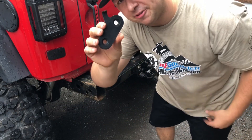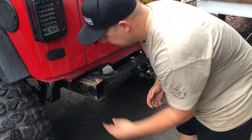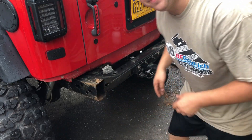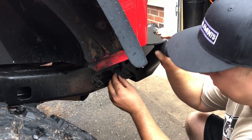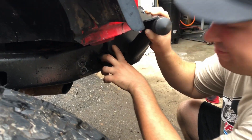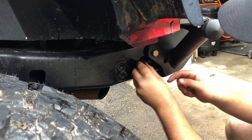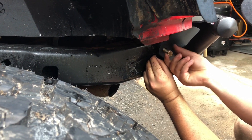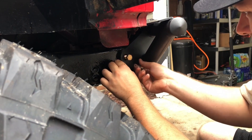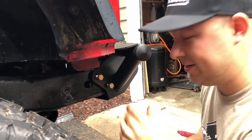Alright guys, our first step: grab the flag nut that came with the bumper, stick it inside the frame rail, and just lay it there. We want the flag sticking out and we're going to bolt it right where the old factory tow hook went. Now that we have that, grab the bumper and slide it on. Line up the bumper with the hole where the factory tow hook was, grab a bolt, stick it through, maneuver the flag nut, and slowly start the top bolt. Once we have the top one started, do the same with the lower one — it's definitely a two-hand job. Once those are started, snug them in a little bit and then move over to the other side.